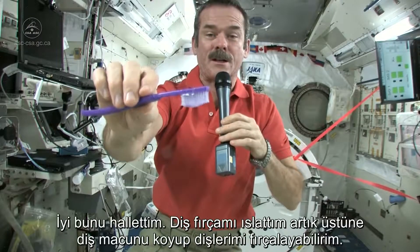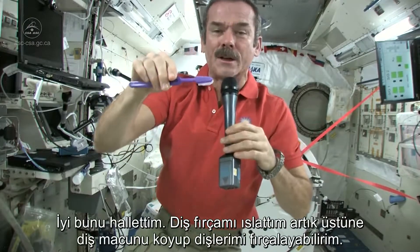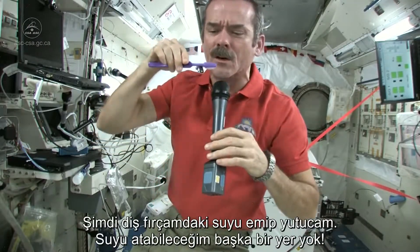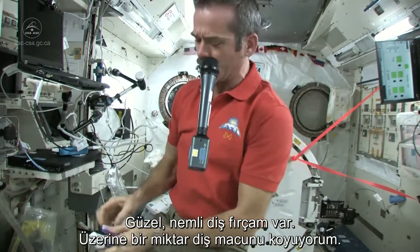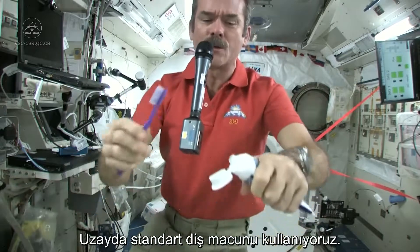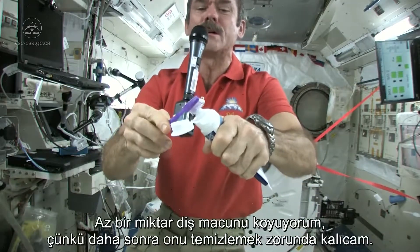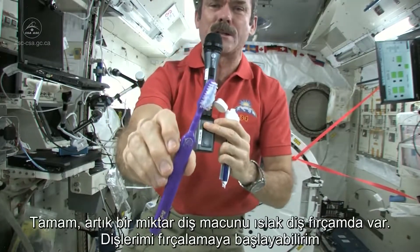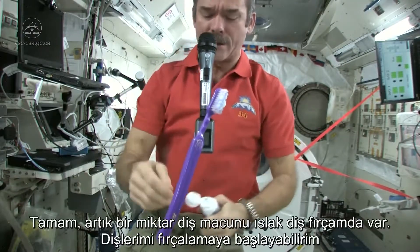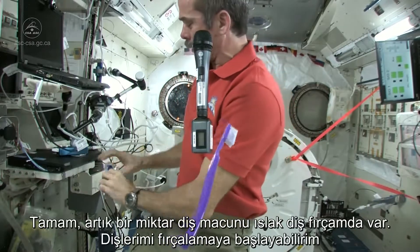Now I just need to put some toothpaste on it and get cleaning my teeth. I'm going to suck the water off it — because where else would it go? Nice wet toothbrush. Grab some toothpaste. We just use standard toothpaste in space. Squeeze a little on, not too much because you're going to have to clean it up later. So there's my toothpaste on my toothbrush. It's wet, it's ready to go, it's loaded.